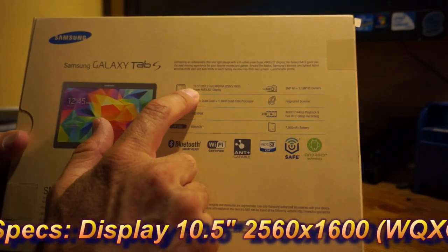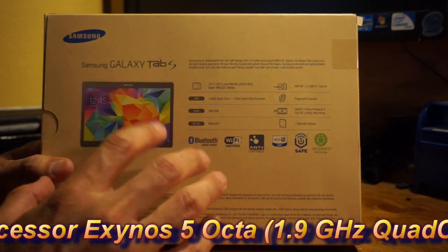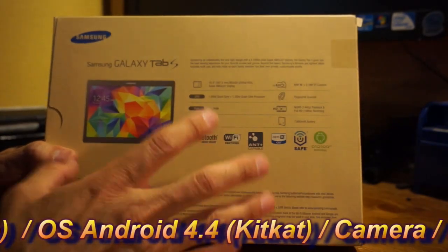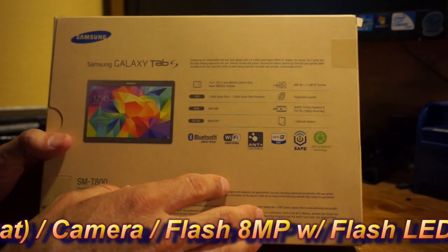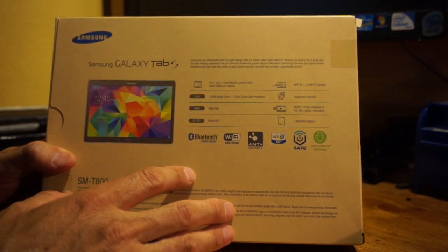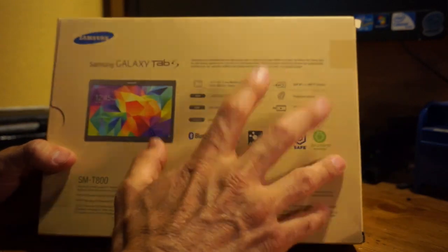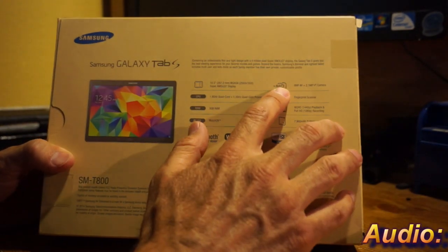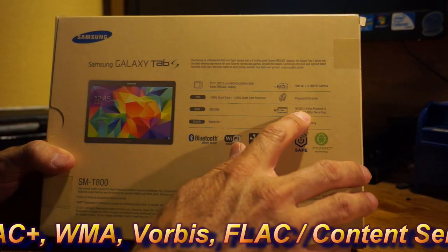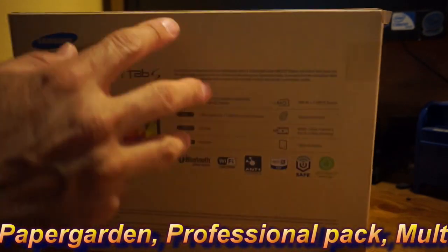This is a little bit bigger — it's 10.5 inches; all the other tablets have been 10.1. Samsung is going toward bigger screens, but the device itself is kept really slim. It's a bigger screen but not much bigger or heavier than the Note 10.1. For its screen size, it is the lightest tablet out there. The iPad Air is lighter, but that is a smaller screen tablet, so overall this is much lighter for its size. It has an 8-megapixel autofocus rear camera, 2.1-megapixel front-facing camera, full HD 1080p recording, 3 gigabytes of RAM, and a 7,900 milliamp battery.